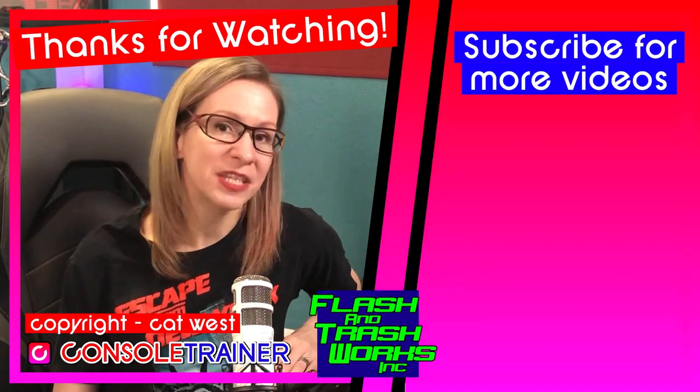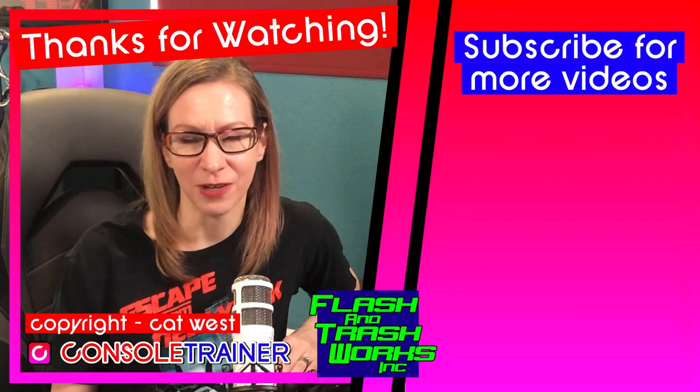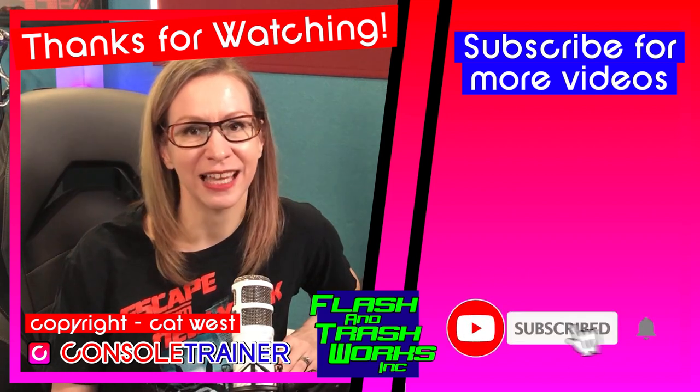Every show's communication setup is different. For me, I'm usually at front of house with two consoles, maybe some SMPTE coming in, and then MANET running backstage to NPUs and maybe a bit of SACN. Your setup could be completely different, so play with this and figure out what works best for you. Thanks for watching, and I'll see you next time.